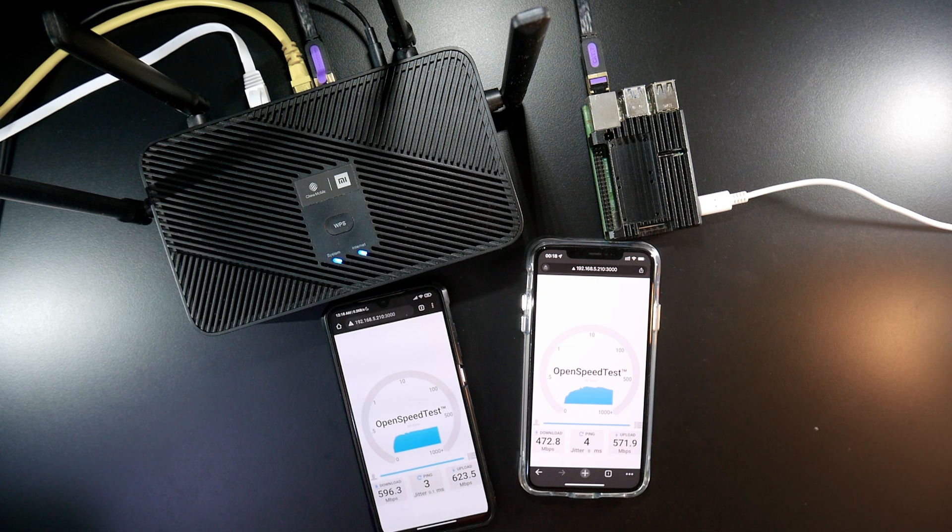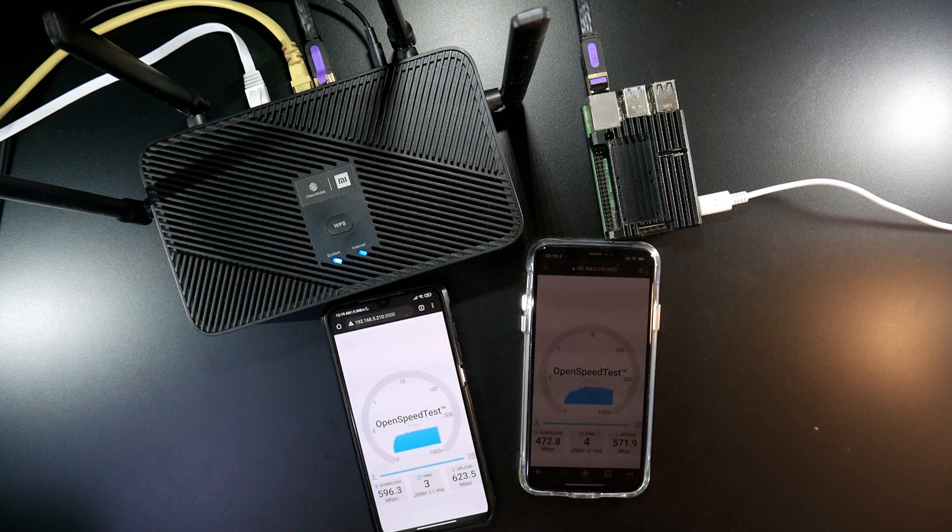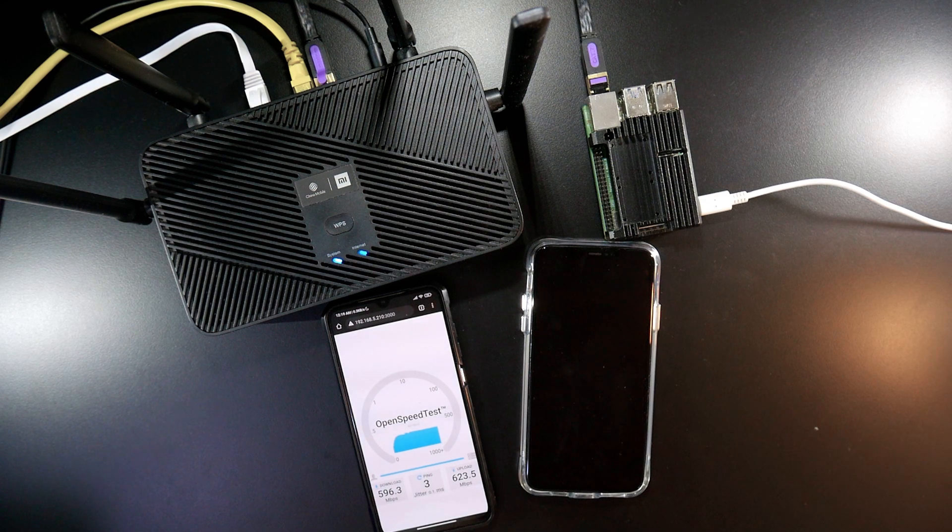The output on the Android phone and the iPhone is way too different in AX mode. The AC mode Wi-Fi is still the best configuration on this Xiaomi CR6608 for now. That's all for this video. I hope this test will be useful if you want to see the Wi-Fi performance of the Xiaomi CR6608 running OpenWrt, and you can decide whether or not to give it a try. Thanks for watching and see you in the next video.